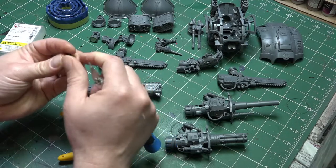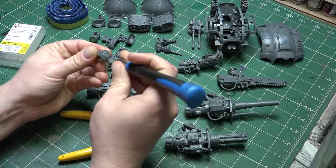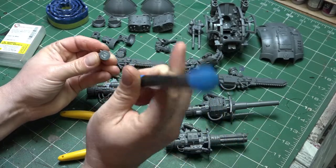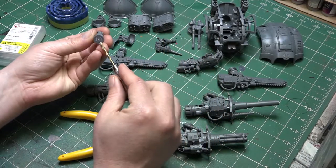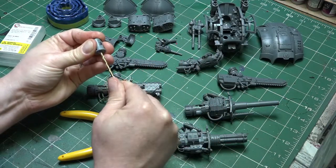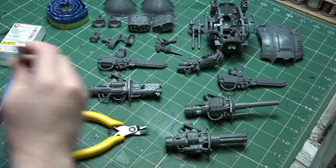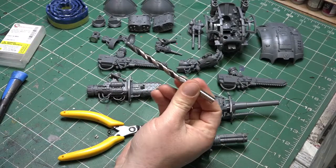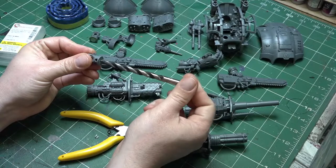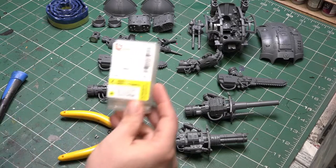Next we want to drill into this solid piece. I'm going to mark with the top of my scalpel where the middle is and then drill it out to fit the magnet. The magnets are 8mm by 2mm, so I'm going to drill a set of pilot holes to continually widen it - starting with a 3mm drill bit and then widening gradually to 8mm. This is probably the hardest part of the magnetising. You can use a power drill, Dremel, or anything else you've got.